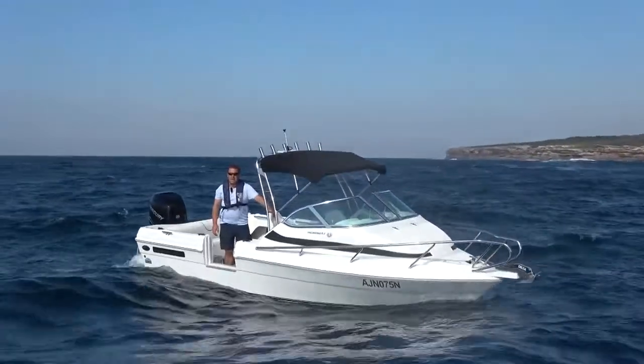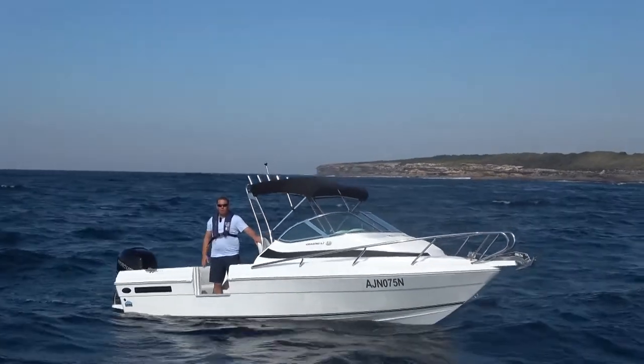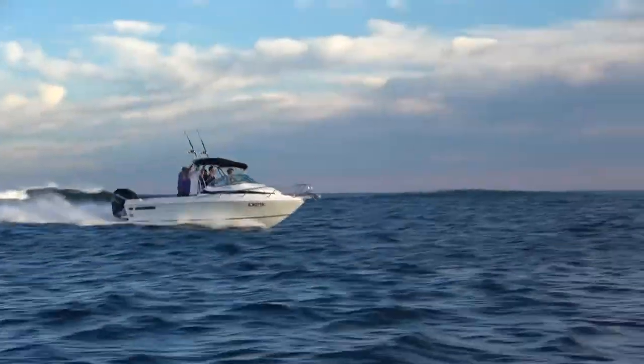I'm Derek from Good Times Marine and I'm out here today having some good times in some mildly rough weather. It's not exactly wild out here, but it's rough enough to be able to see how this Seafarer X-Series Vagabond 6.2 goes.